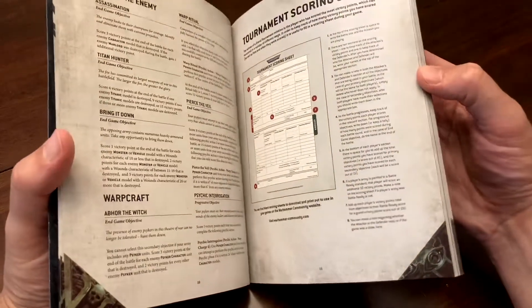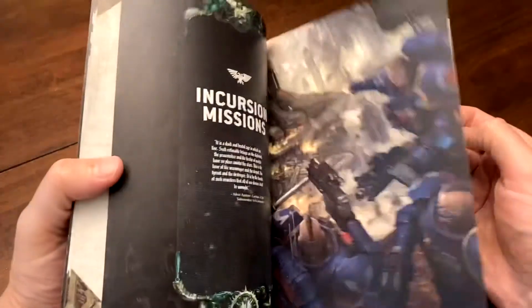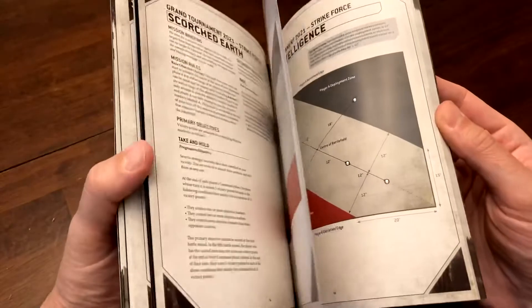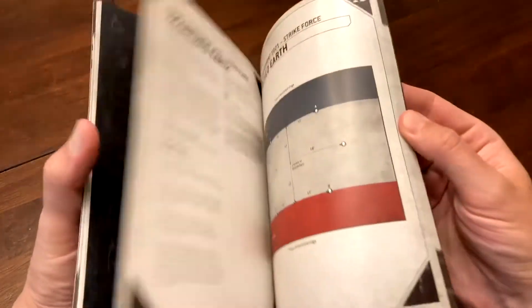There's a whole set of missions for Incursion — the 1,000-point game size — and then a whole separate set for Strike Force missions, which are 2,000-point games. Each mission is numbered.